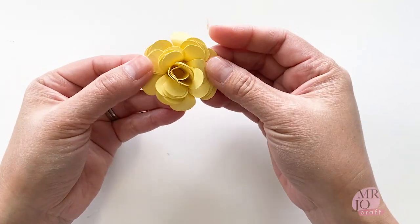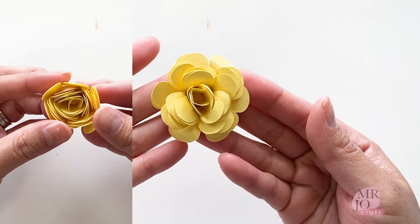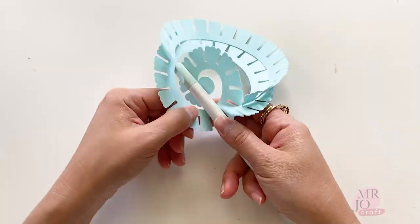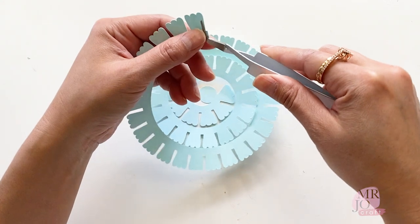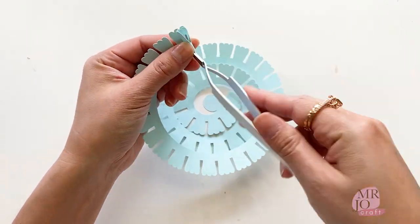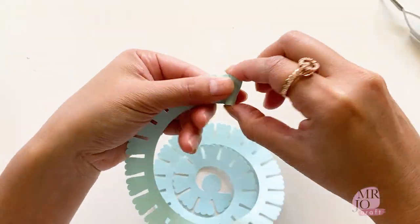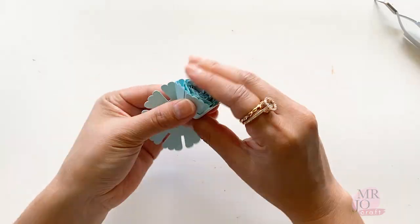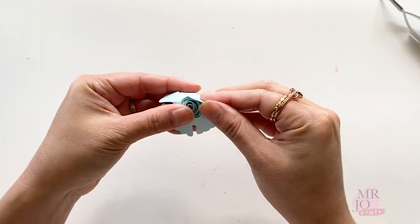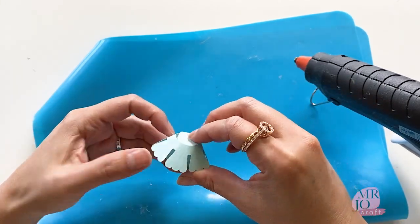See how different the flower is after rolling the petals — it looks much more realistic. We could also use a pen to curl the paper before rolling. I'm using tweezers to hold the outer end of the flower and rolling from there. Remove the tweezers and continue using fingers to hold and roll. Use a glue gun to seal the back.